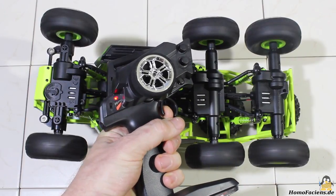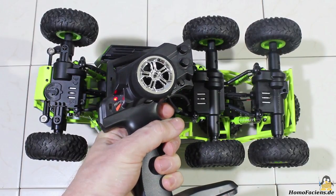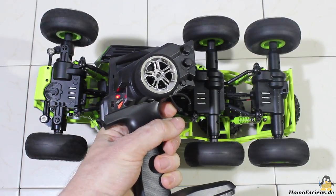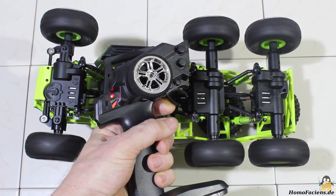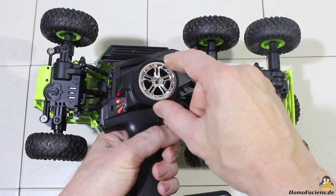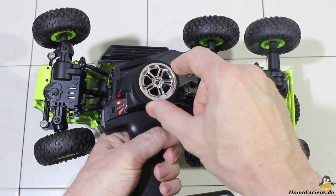By pulling the trigger the car moves into forward direction; by pushing it moves backwards. In principle you can set two speeds, however you must move the trigger carefully to do so. The steering is not proportional — it's all or nothing.